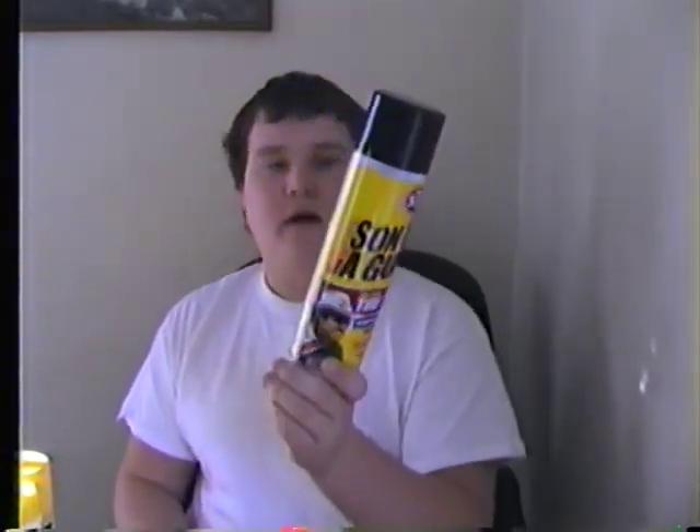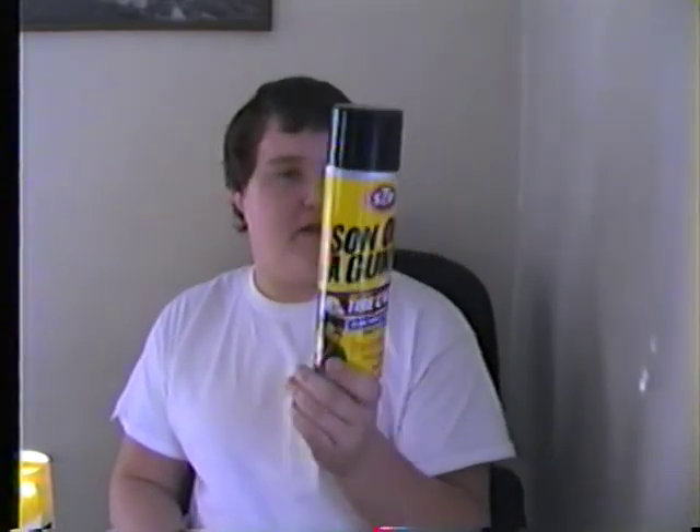Some of the best tire shine, protectant, and cleaner in one step is this — it's an Armor All product but it carries the STP name on it. All you have to do is spray it on the tire and let it sit. What I do is clean the tire first with a multipurpose cleaner — LA's Totally Awesome multipurpose cleaner and degreaser from Family Dollar for a dollar. That works good for removing salt and stuff off the car, and it gives tires and rims a brand new look. Then this STP Son of a Gun — no buffing, no wiping at all — you spray it on and it gives a really good shine that lasts the longest. It's in an aerosol can and was only about two-something.